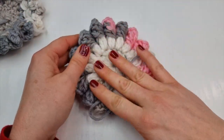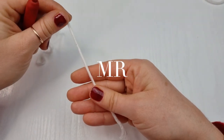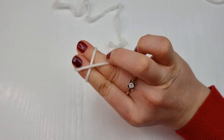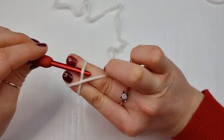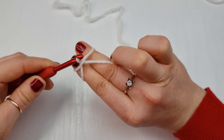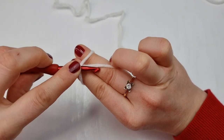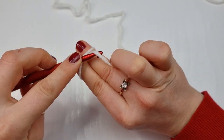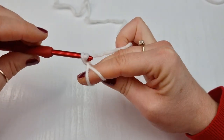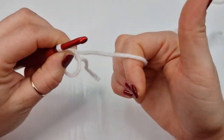Let's get started. First we are going to start with the magic ring. Hold your yarn and wrap it around your two fingers and create a cross, go under this first one, on top of the second one, pull it down and twist your hook, go under this one here and pull through the loop you have on your hook. And this is your easy magic ring prepared.